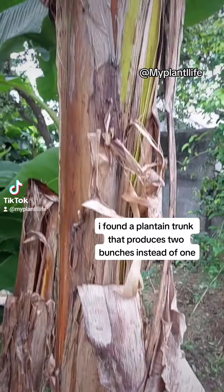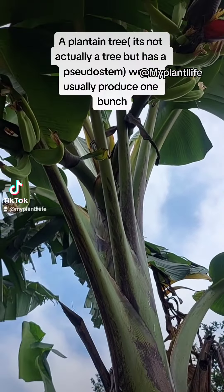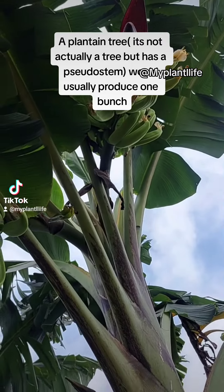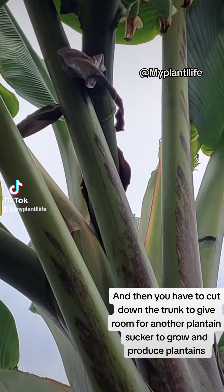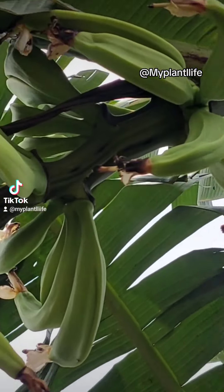I found a plantain trunk that produces two bunches instead of one. A plantain tree is not actually a tree but has a pseudostem, and would usually produce one bunch. Then you have to cut down the trunk to give room for another plantain sucker to grow and produce plantains.